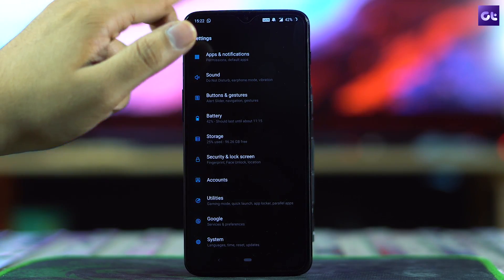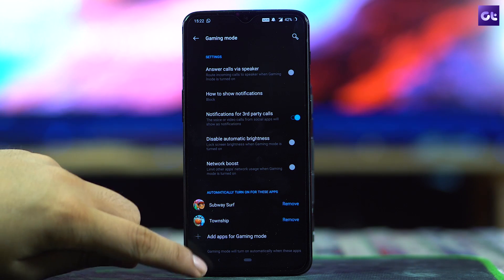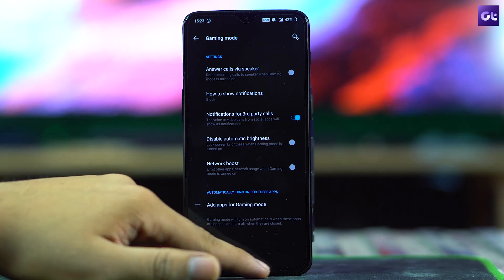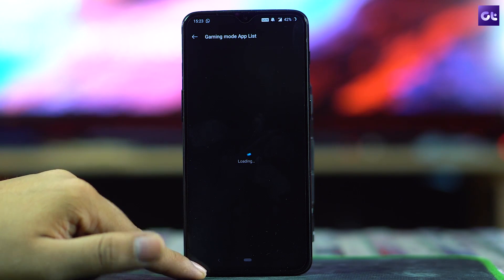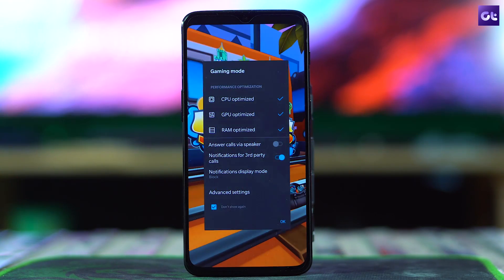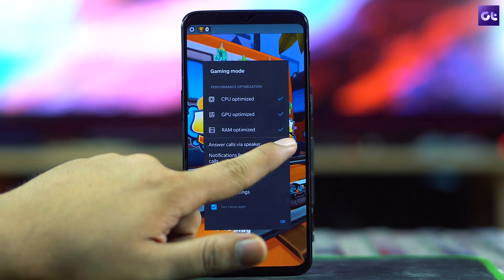The next trick is to turn on Gaming Mode. With the Snapdragon 845 — the fastest mobile processor on the market right now — you can play any game without lag, and Gaming Mode makes that experience even better with uninterrupted gameplay. To enable it, go to Utilities > Gaming Mode and tap Add App to add your games. The next time you launch a game, the gaming bar will pop up automatically, letting you customize notifications, calls, and messages.